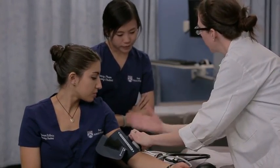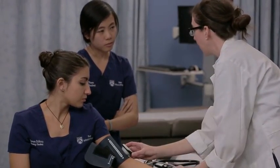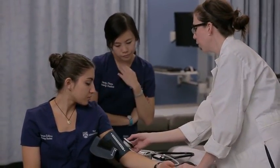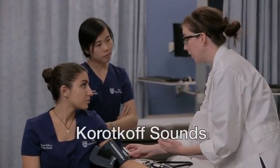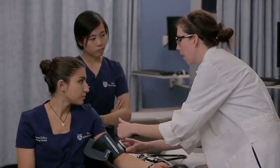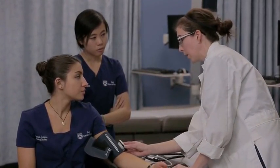Once I've reached that point and can't hear anything, the arteries are fully occluded. I'm going to release the gauge and deflate the cuff, listening and watching the gauge. When I first hear the blood rush back into her brachial artery, I'm going to make a note of the reading. The sounds that we hear are called Korotkov sounds. The first Korotkov sound is the first sound we hear — the blood rushing back into your artery. After I hear that first Korotkov sound, I'm going to continue listening and watching the gauge, and when I no longer hear the turbulent sound, I'm going to make a note of the reading.